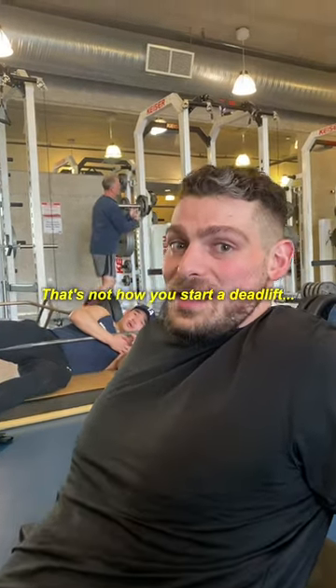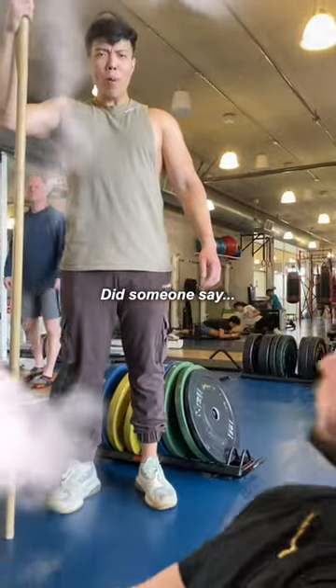Help step Jim up! That's not how you start a deadlift. Can somebody say start?